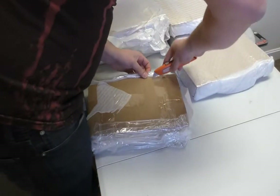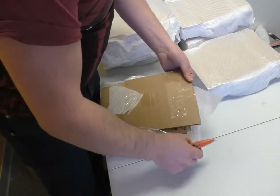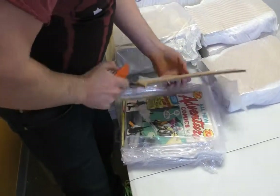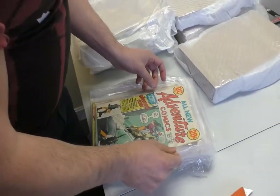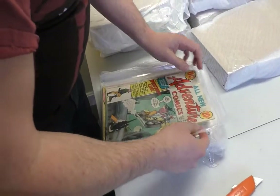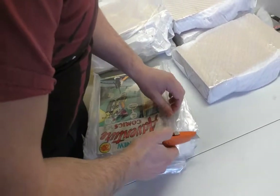Oh, this is interestingly packed. They left them in bags — it's over-packed for sure. They've used freezer bags, I think. Oh man, I hate freezer bags. Is each one in a freezer bag? Are you kidding me? This is going to take forever to open up.